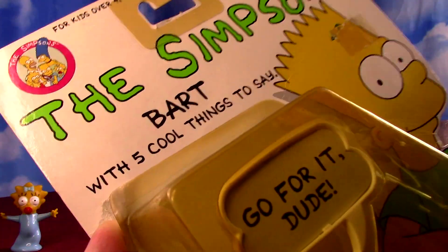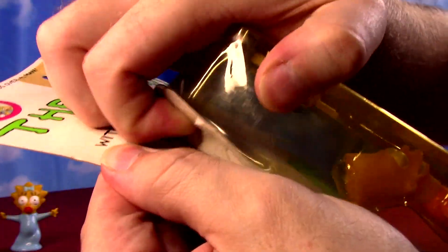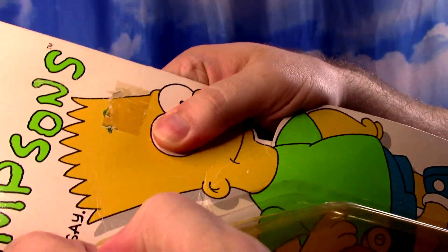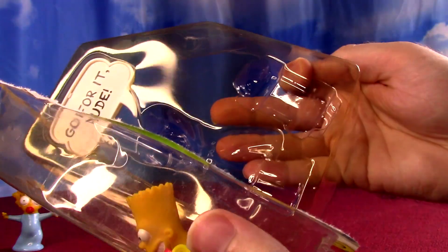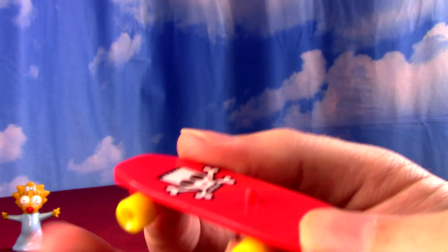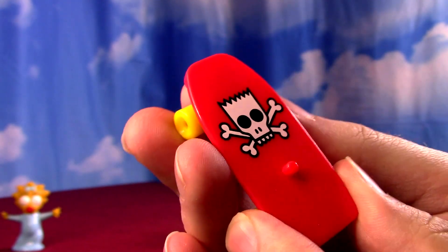We're going to open Bart. He comes with five cool things to say. We can also see his packaging even has just the green shirt, which is another weird appearance from just commercials and other merchandise, but the figure is in his classic orange. He has a skateboard — did every 90s toy come with a skateboard? He has some wheels but he has his own little Bart logo on it, and there's a peg to stand in.